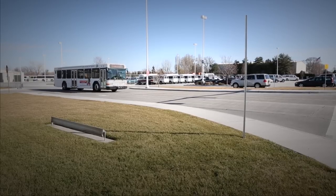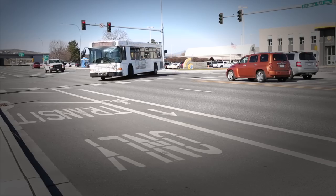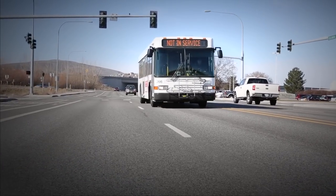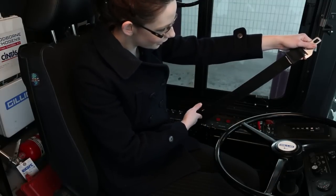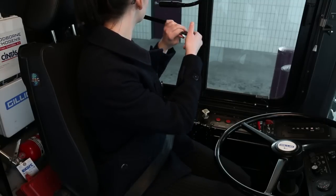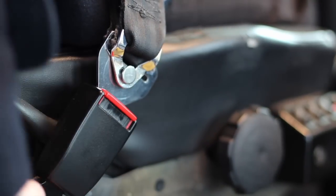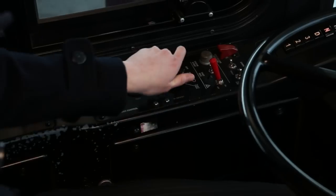The CDL transit bus pre-trip inspection is the most important procedure a driver must complete before beginning a trip. It's crucial for the safety of your passengers and the protection of your equipment. Check the seat belt — make sure it is not ripped or frayed, it should be securely fastened and adjust properly. If equipped, make sure the shoulder belt is not ripped or frayed; check the assembly to see that it is securely mounted.